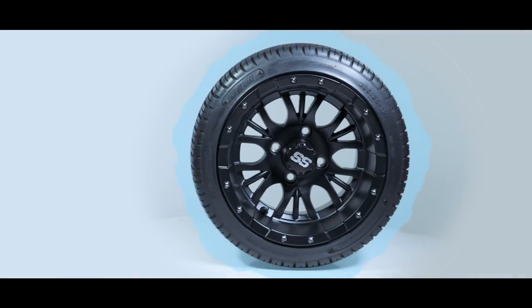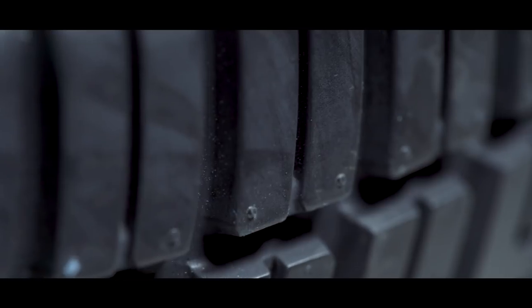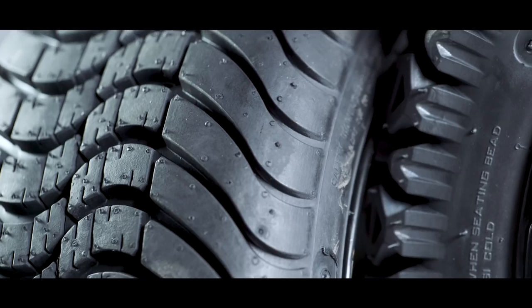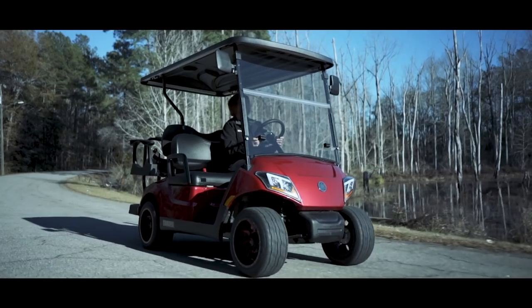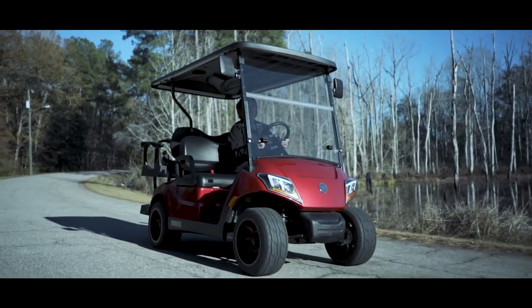The biggest difference between these tires is the tread. You'll notice on the street and low pro tire here, it has a flatter pattern and it's not as aggressive as the other two. This tire is turf friendly and gives you better contact on asphalt and pavement.